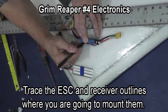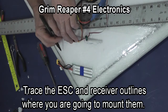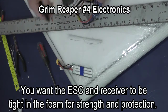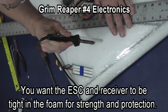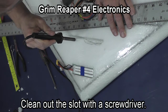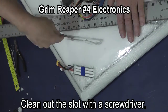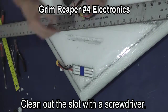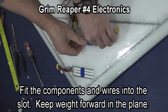I'm now tracing the speed control and the receiver. I want them tight in the foam. Clean out the slot with a screwdriver. I also stuff my excess wiring into these slots that I'm cutting.